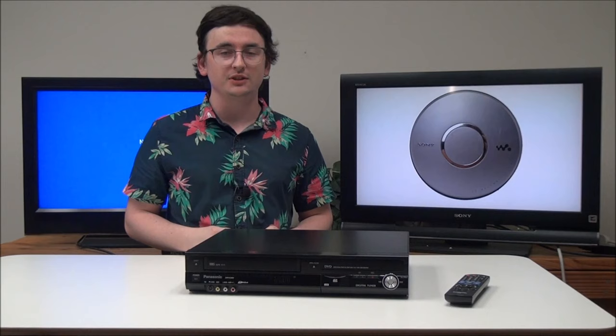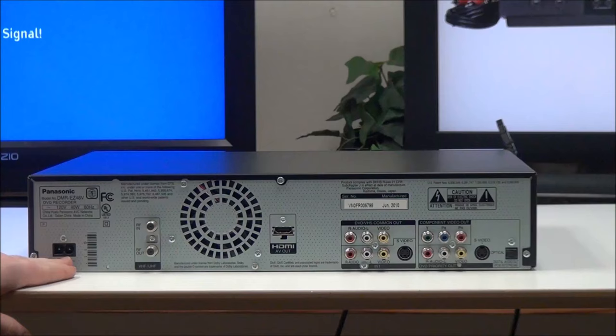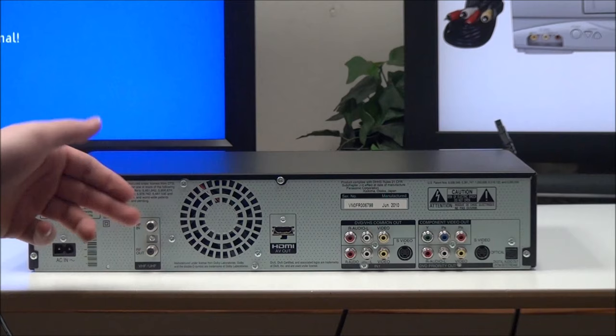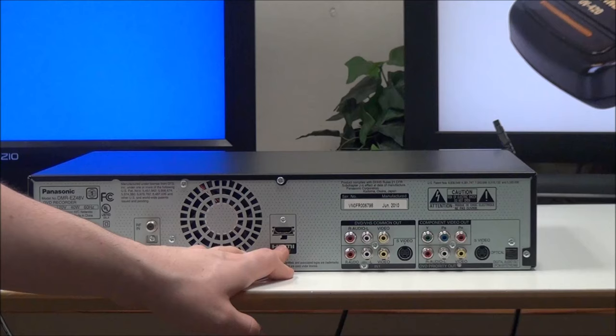First, let's talk about the rear panel so you know what you're working with. Right here you have a power outlet, and then you have a tuner — not every DVD VCR has a tuner. Then right here you have an HDMI port, which again not every single one has. And if you have a DVD VCR player that has one, you're only going to be able to see your DVD playback through it.